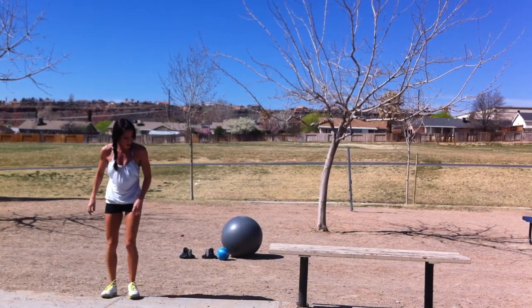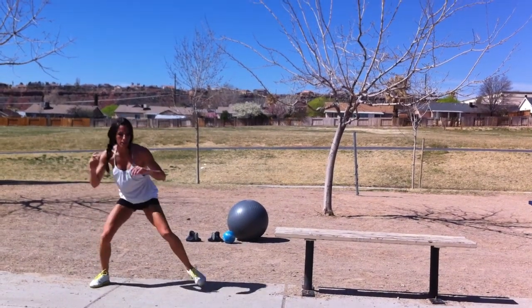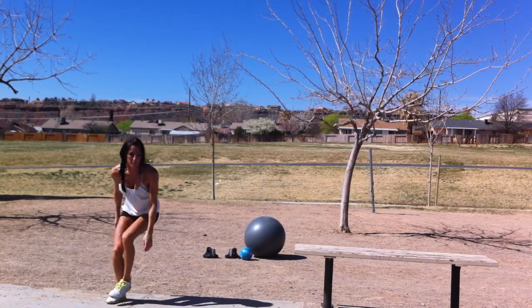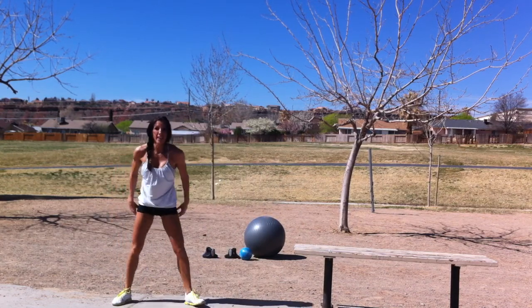Then you're going to do ski jumps — 1, 2, 3. Now advanced: I want you to come here, squat, 6, squat, 7, all the way to 10.